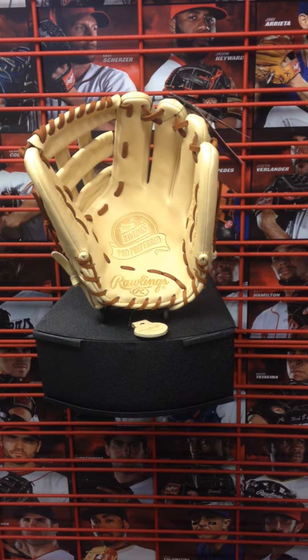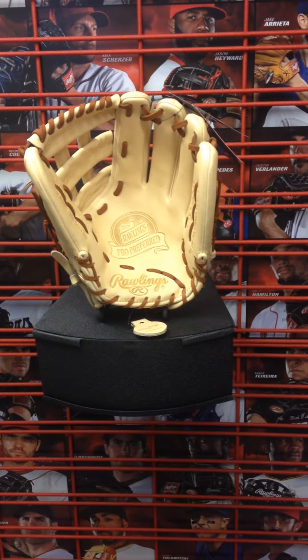It has tan leather and the Pro Preferred leather, so it's the best pick leather they can find.